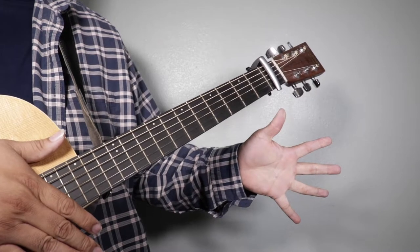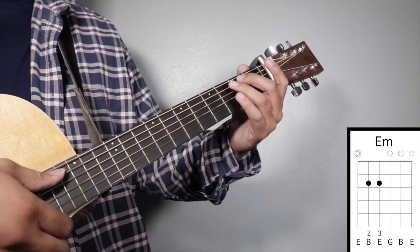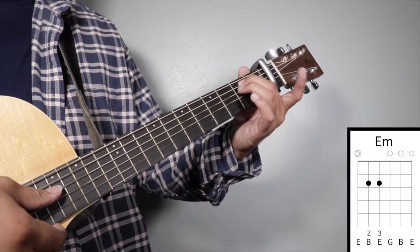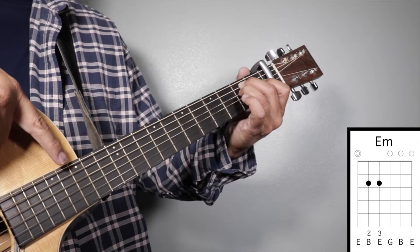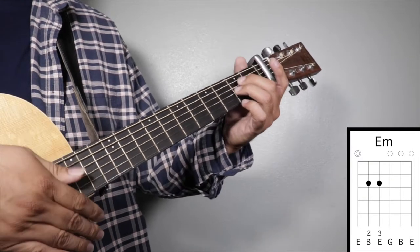K-pop one-five chords. Chord number one: E minor. Finger number two on your second fret fifth string and finger number three on your second fret fourth string, and we're going to strum from string number six.